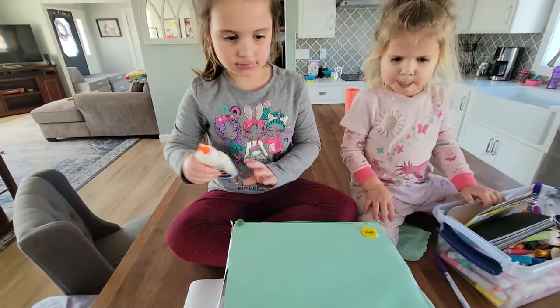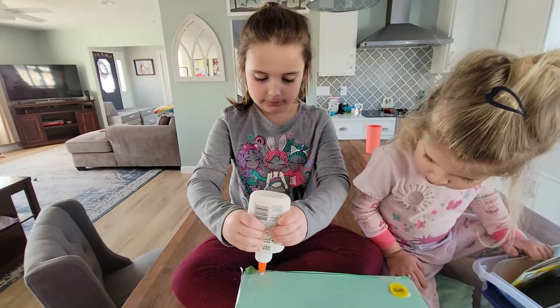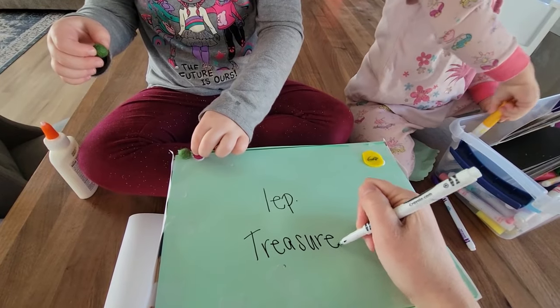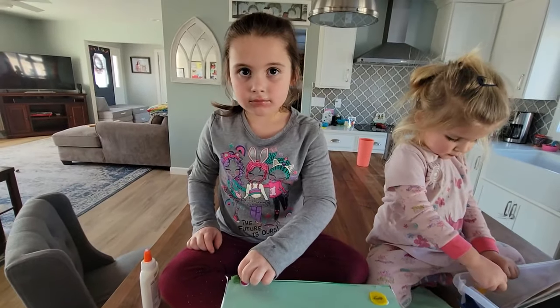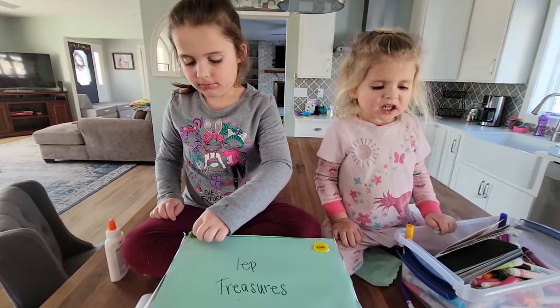Should we put 'leprechaun house' on here so he thinks it's a leprechaun house? Or should we put 'leprechaun treasures'? Leprechaun treasures — that's a good idea! That way he thinks there's treasures inside the box and he goes in there. And then we can trap him before he plays tricks on us.